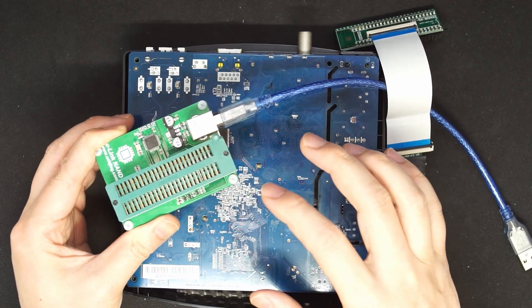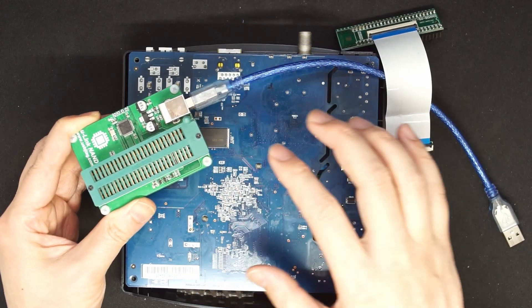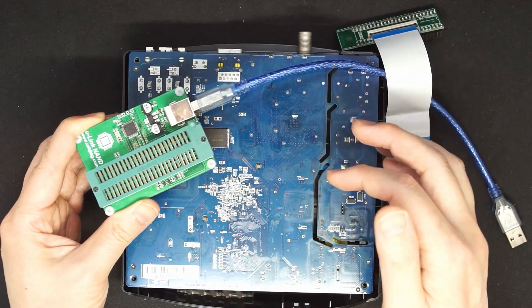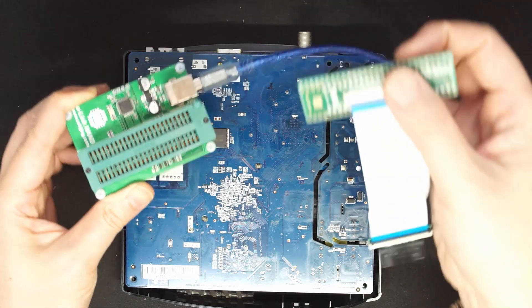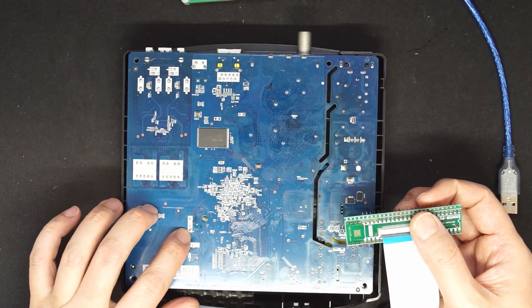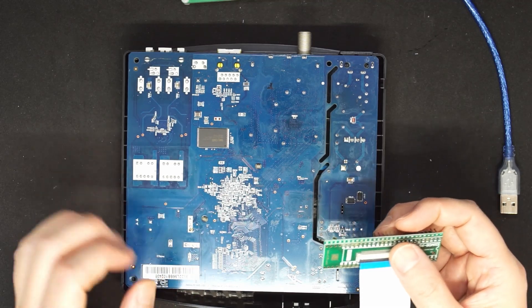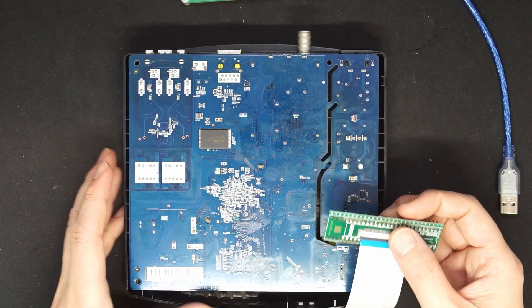The power usage for 3.3V on the NAND is only about 200mA. However, if you decide not to do this, you can access the power from here — this is the ground, this is the power. You also need to modify the configuration to remove the single line.